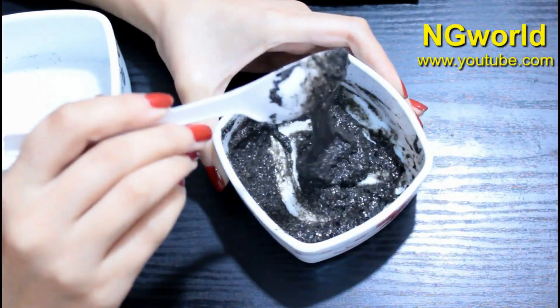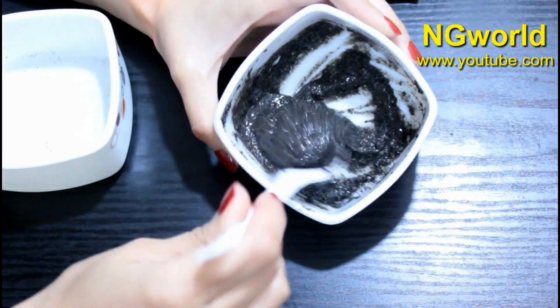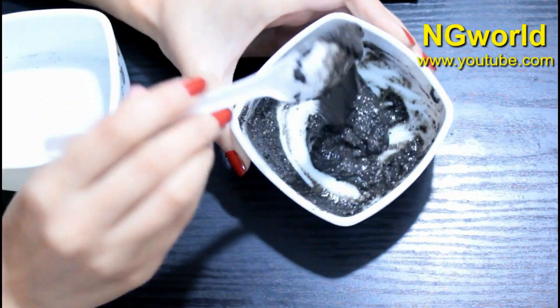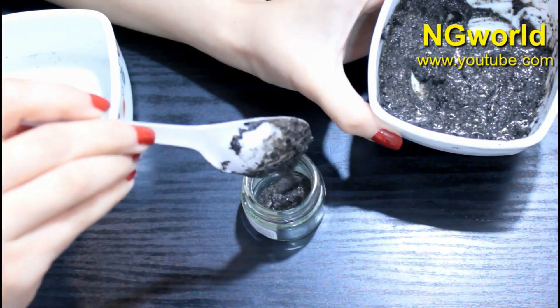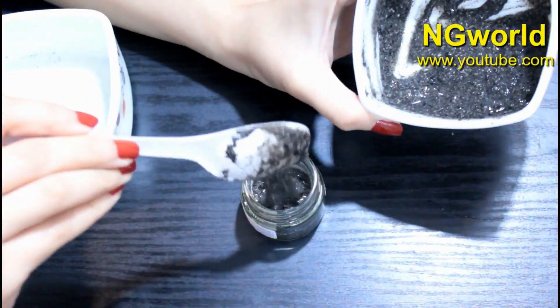As you can see, the mixture now has a watery gel texture — this is how it looks. This is the magical remedy. I'm going to store this in an airtight container and use it every day on the eyebrows.